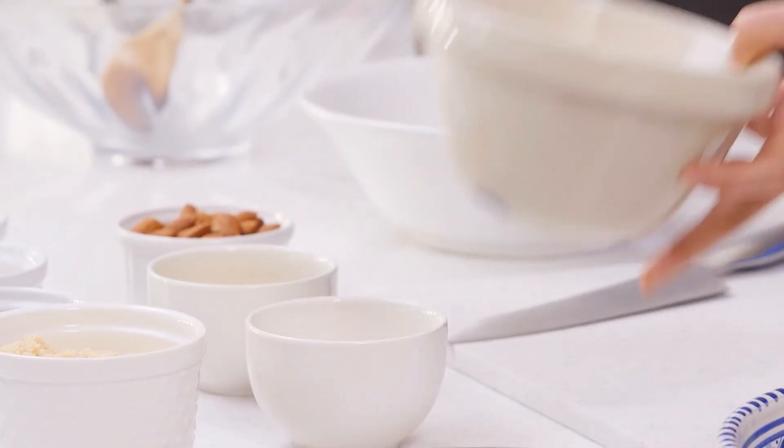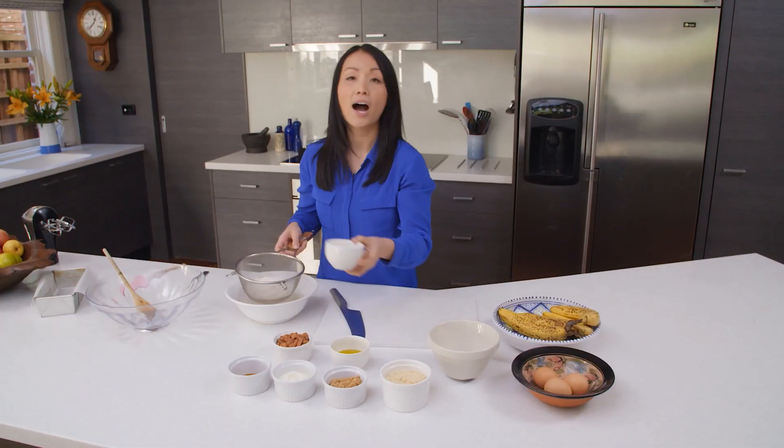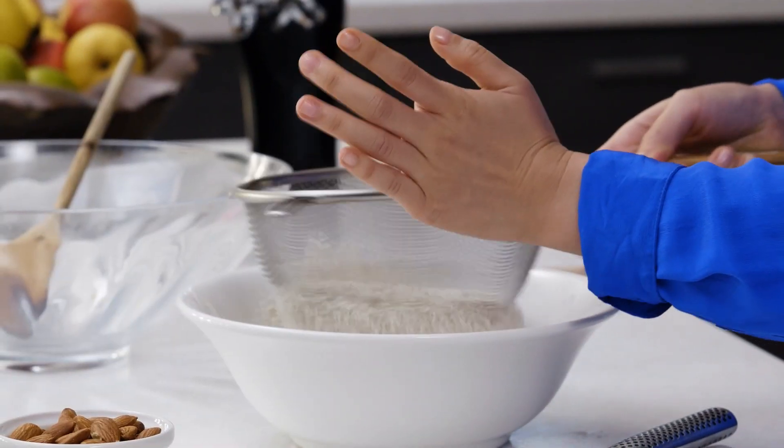I love making this recipe, particularly when I have a busy week ahead. What we're going to do is first sift one and a half cups of wholemeal flour with half a teaspoon of bicarb soda into the bowl.